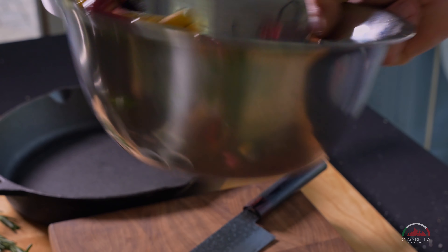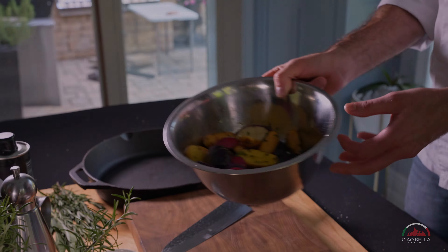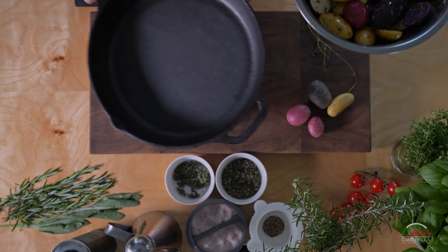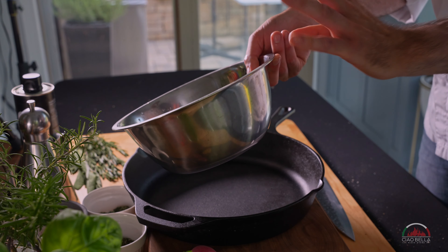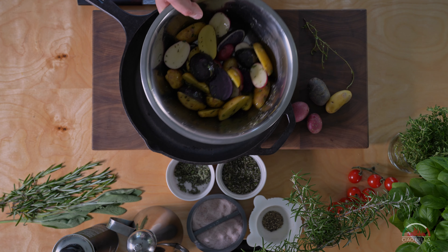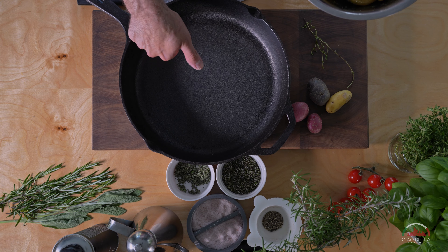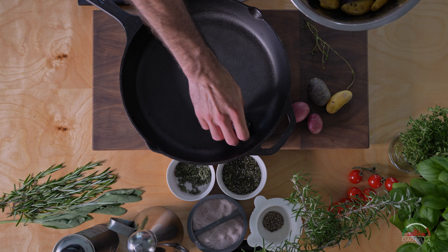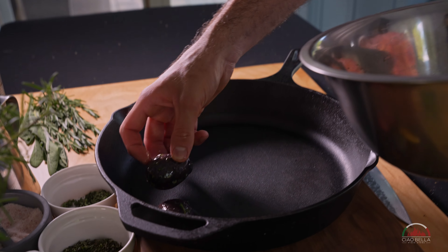So now we mix them and next we can put them in the cast iron. This quantity is around one pound of mini potatoes, which is perfect for this 12-inch Ciao Bella skillet. A little tip is to place all of them facing down.